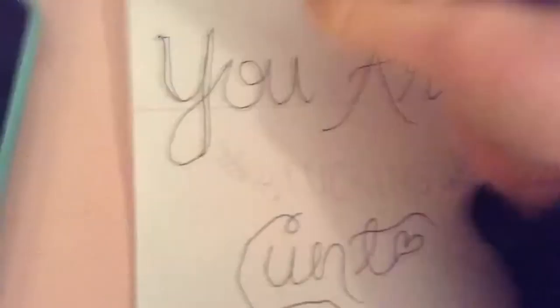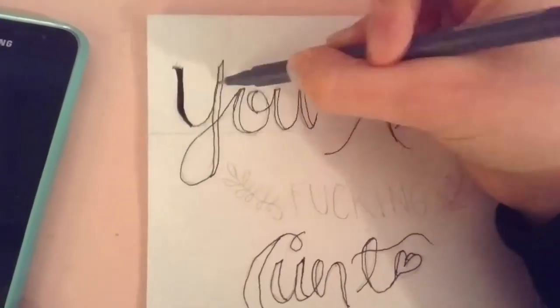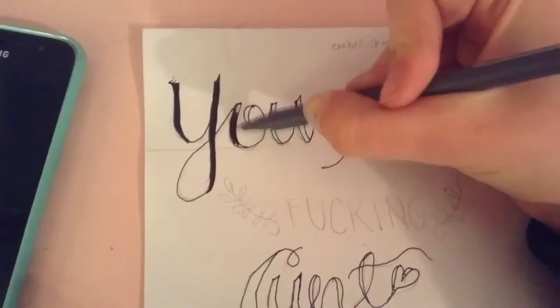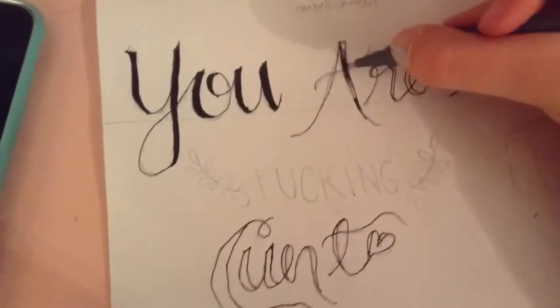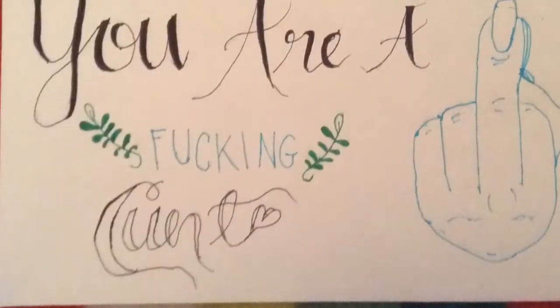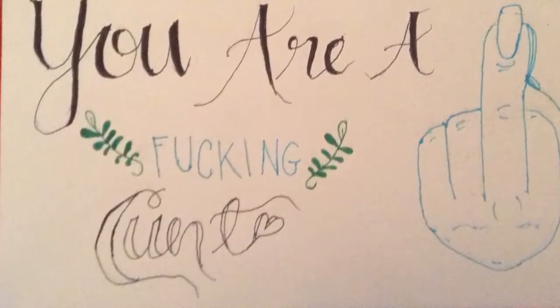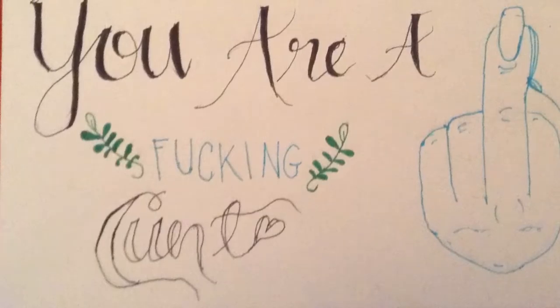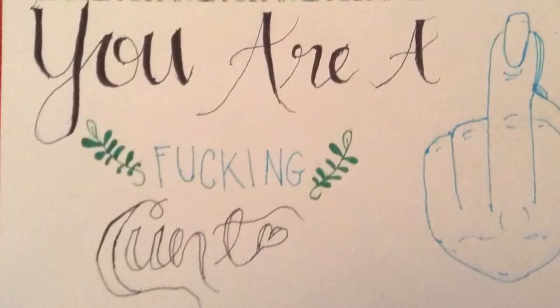Off camera I used a ruler for my guidelines and then I wrote my message in pencil, but here I'm tracing over my pencil with the faux calligraphy I was showing before. You can do real calligraphy but I ain't buying that, so I just use a regular pen and it works just fine. I didn't fill in the word 'cunt' because I thought it would give it a certain flair. I also wrote the word 'fucking' in all caps for a little pizzazz, drew a little leaf motif, and for my visual section I did a drawing of a middle finger.